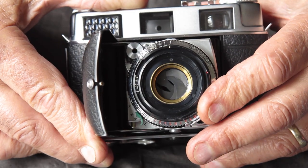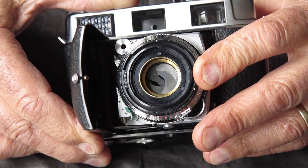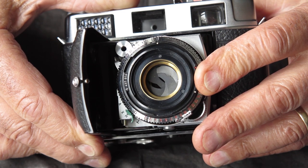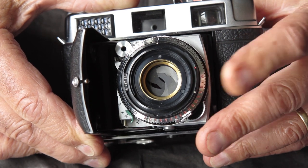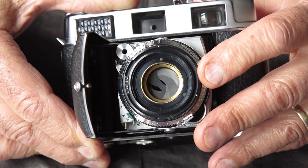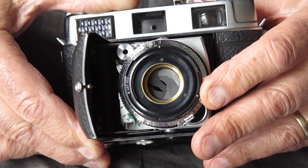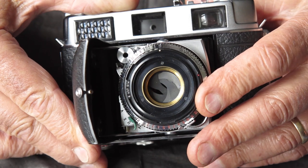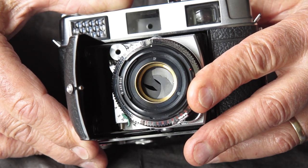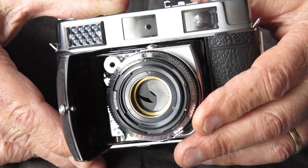This type of shutter is particularly vulnerable to that because the diaphragm blades, unlike those on earlier Compur shutters that had a rivet forming a pivot at each end of the blade, on this style of shutter the two pivots are very close together at one end of the blade. So the blade is being pushed and pulled from one end, and the flat broad surface of the blade is able to stick to its neighbors and then all things go bad.